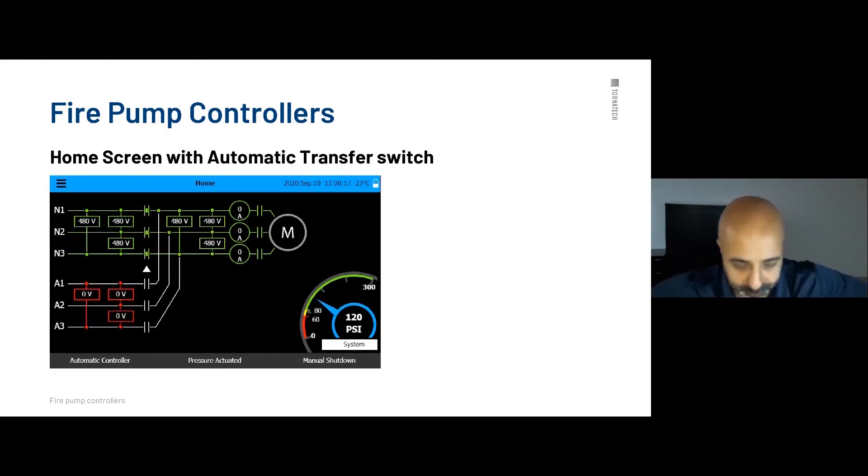If you have an automatic power transfer switch, you'll also have the voltage of the generator shown on the display. On the bottom left-hand side you'll have the generator voltage, and just to the right of the motor status indicator is the voltage after the transfer switch. This ensures there are no issues with the transfer switch and no voltage drop between the incoming power and the output after the transfer switch.